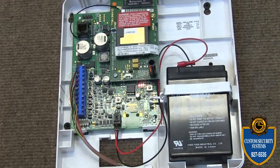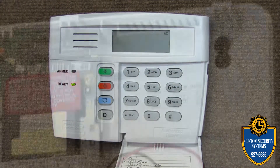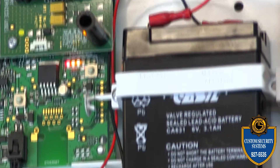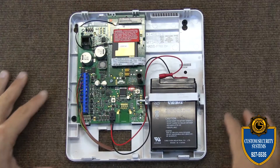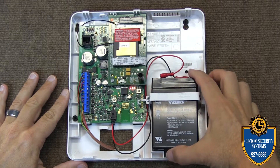You'll need to silence the system by punching in your four-digit code followed by the off key. Once you're back at the system, you'll see the battery located in there and it's in a sleeve.